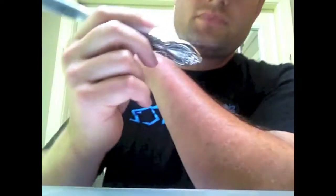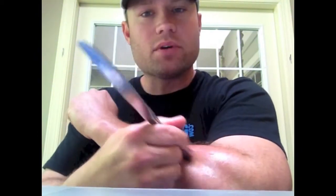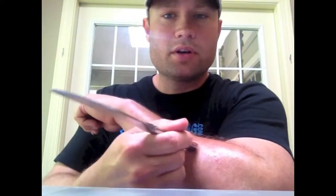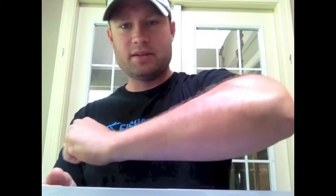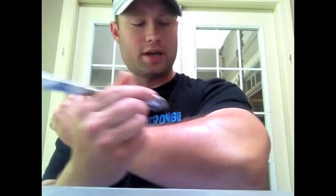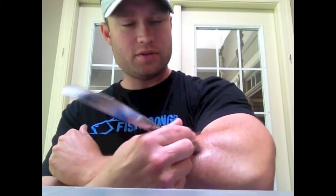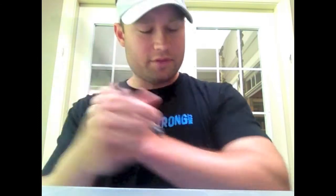You're gonna take the knife — the blunt end, obviously. Hold it like a pencil and just start working in there, working that tissue. Just pretend your arm is flat on a table and you're relaxing. You've got your extensors, you've got your flexors. Go back and forth, start light, and gradually get a little deeper.